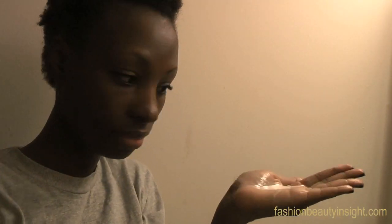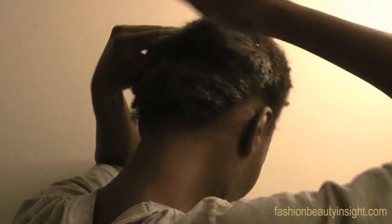I put my coconut milk in a bottle for easier application and I use my hands to directly apply it on clean, freshly washed hair. My hair is detangled, so it's easy for me to put my fingers through and just finger-comb it as I apply the milk.